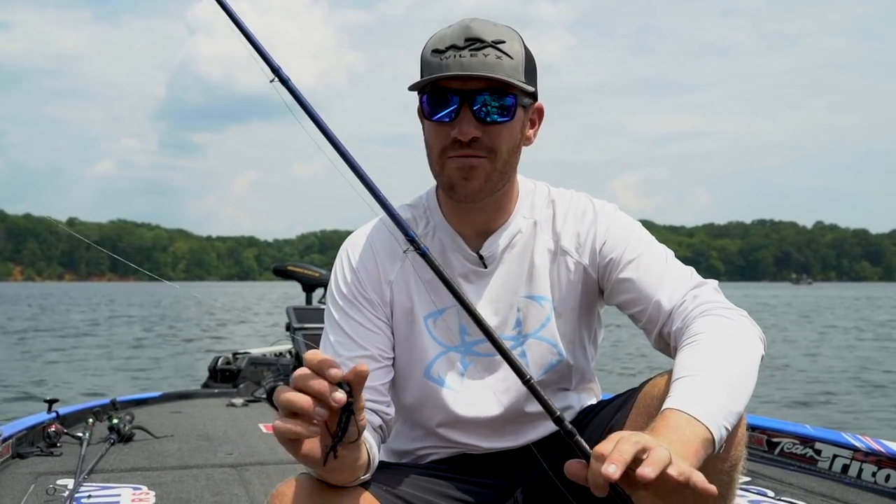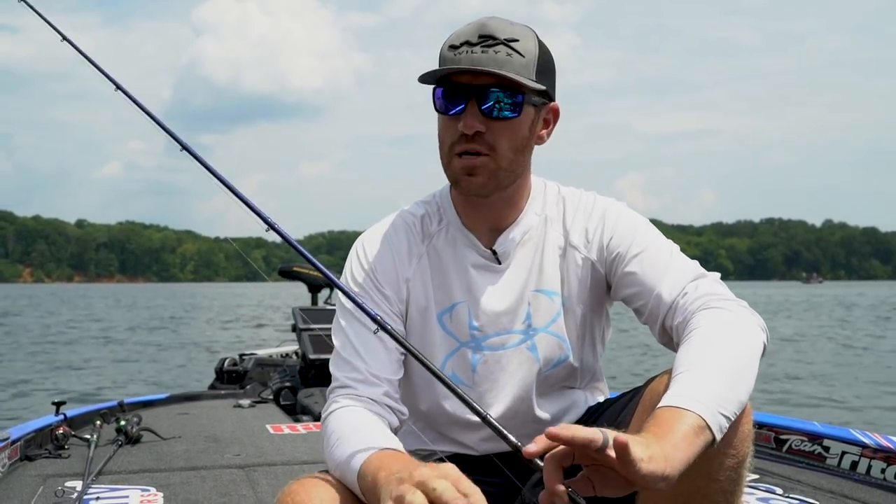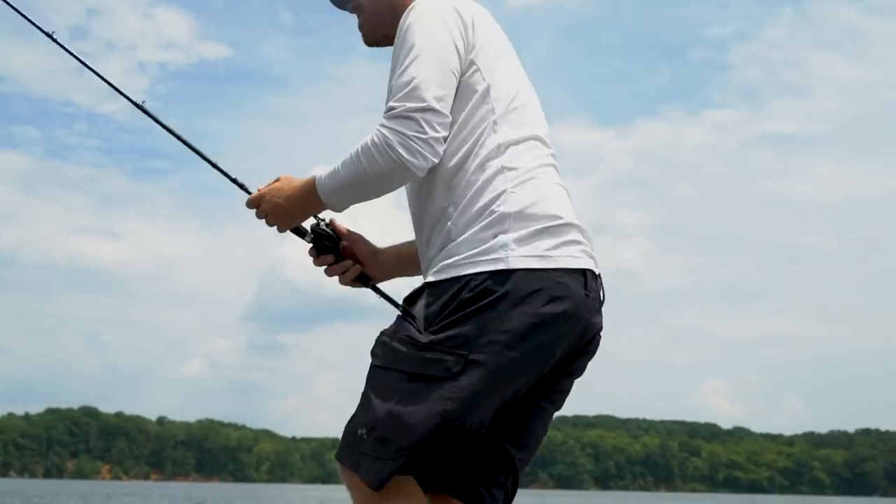What's up everybody, Jacob Wheeler here. We're out here on the pond, we're gonna go check a few different places, but I want to show you one of my favorite techniques — hands down — punching grass. I'm gonna dive into some of the really cool aspects of it, and maybe if you haven't done it before, maybe teach you a few things. Let's go see if we can't catch a couple.